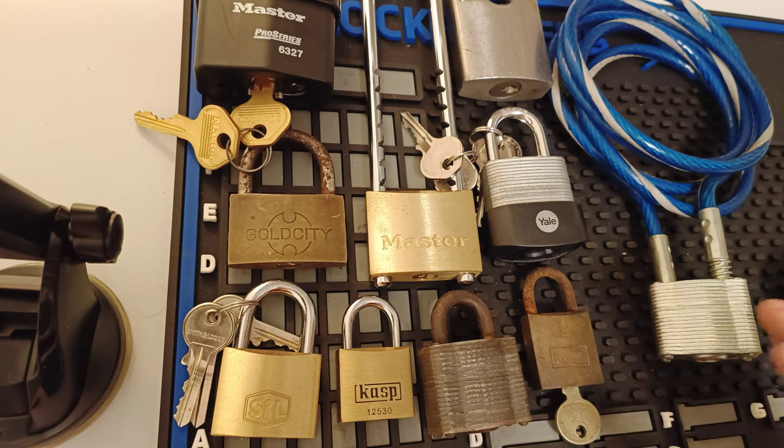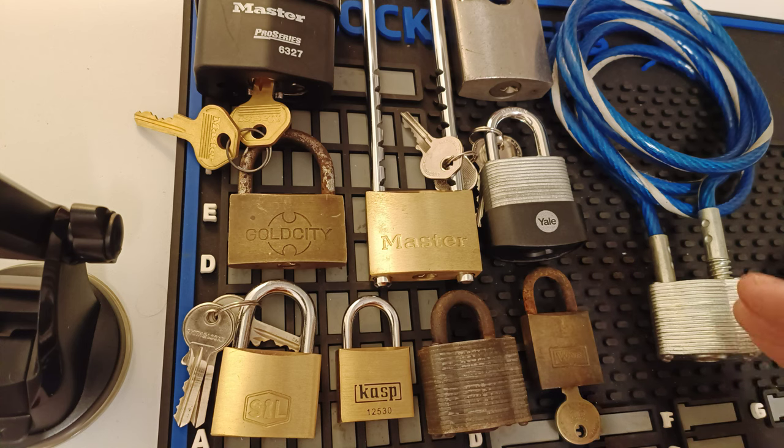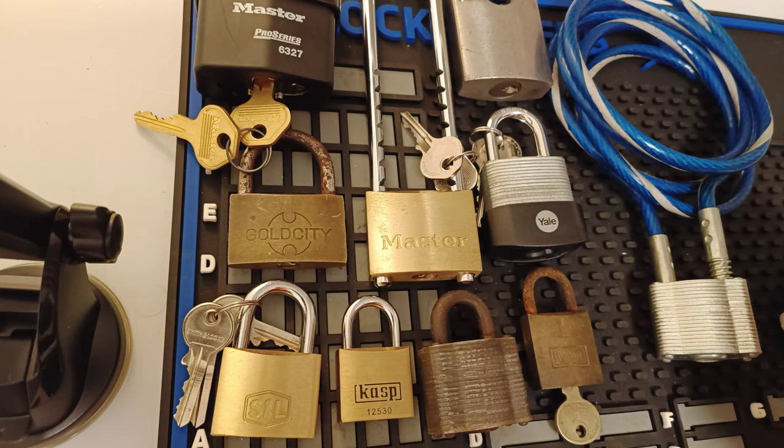Okay, this great selection has been sent to me on loan by the Lockbreaking Kid. He very, very kindly offered to send me some to pick on my channel and there's an absolute fantastic selection here. I've been chatting to him — well, actually chatting to his dad — because the Lockbreaking Kid is 10 years old, so I feel very honoured to be loaned these padlocks. Some really sort of interesting ones here.